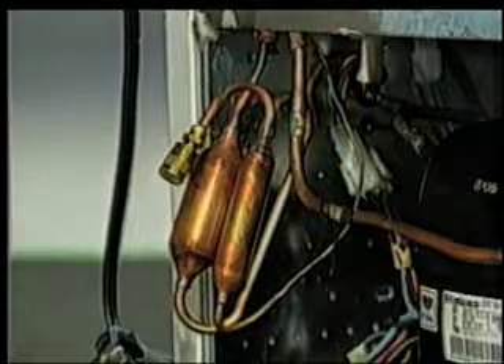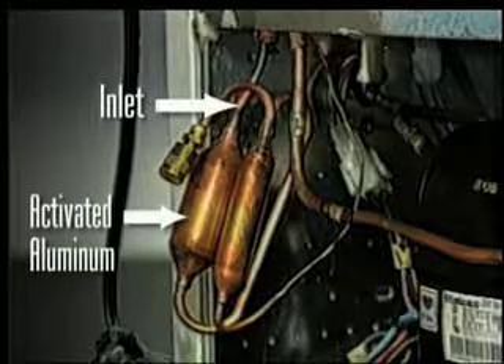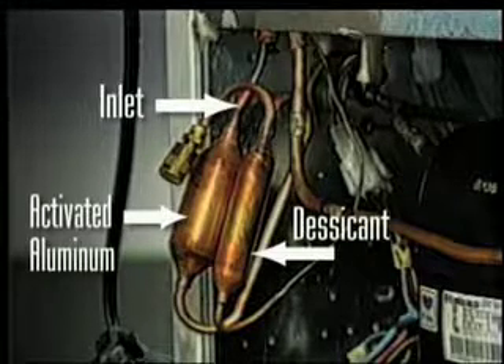On badly contaminated systems, replace the dryer with a special service dryer containing a section of activated aluminum ahead of the standard desiccant. The aluminum helps remove acid from a badly contaminated system, while the desiccant removes moisture.